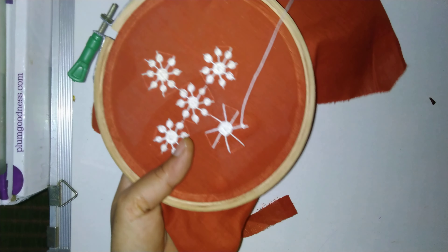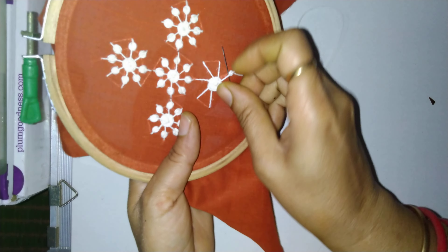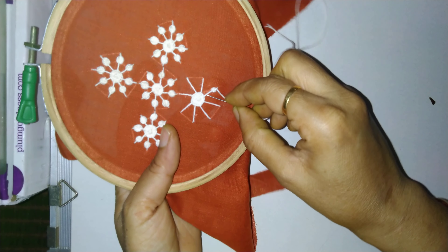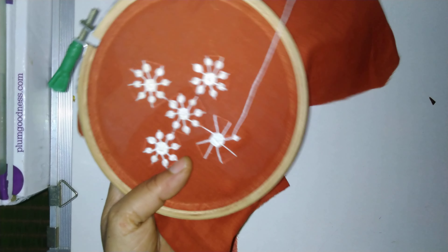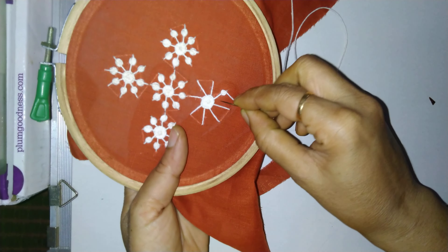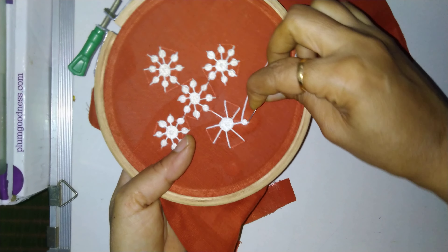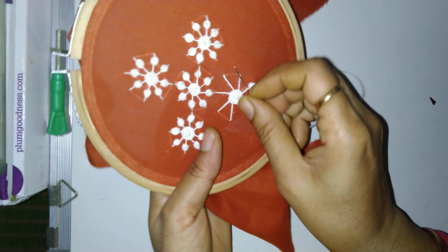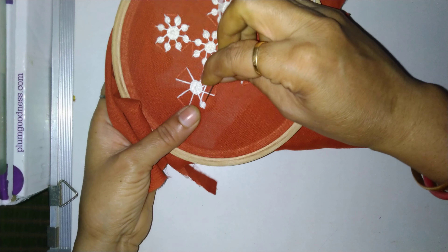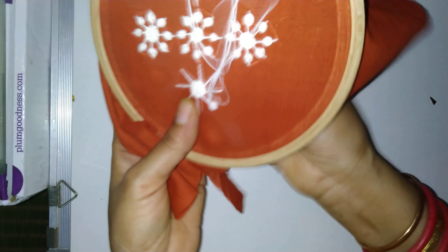One, then two, then three, then four — now this is the fifth. And after completing five rounds, since we have started here, put the needle down like this. See, again one more — see two. Take out the needle, take out the needle like this.